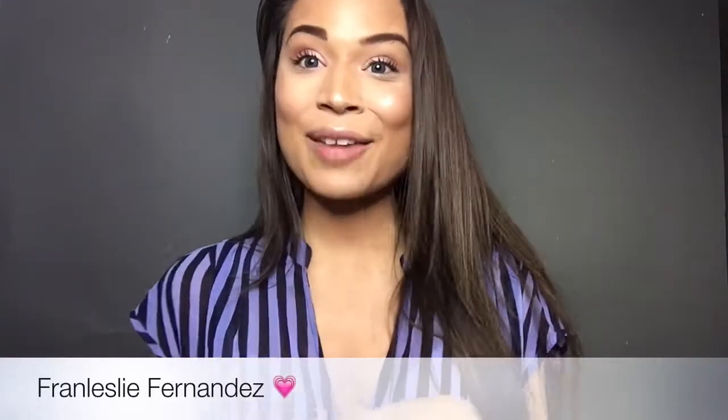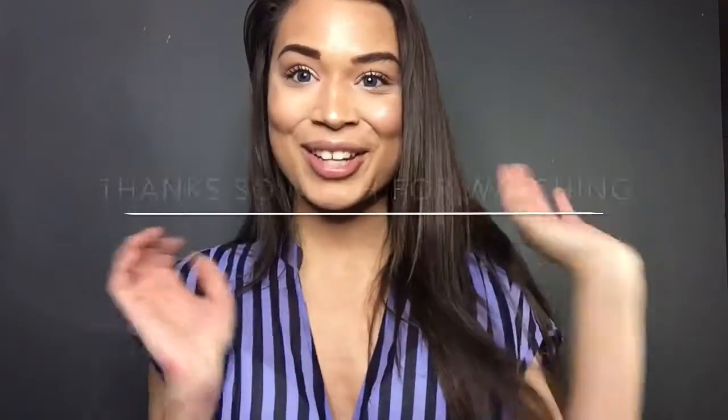Alright guys, and this is the finished look. This is more of an open, fresh, clean feel with a nice pop of highlight to the face. I really hope you guys enjoyed this video — I'm sorry if it wasn't so glamorous, but I really wanted to do something nice for the summer. I know in the summer I don't like to wear so much makeup. Give this video a thumbs up if you liked it, and if you haven't subscribed yet, please do. I love you guys, thank you so much for watching, and until next time, bye.